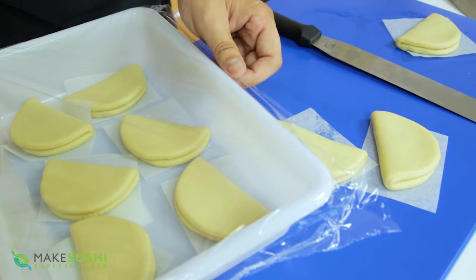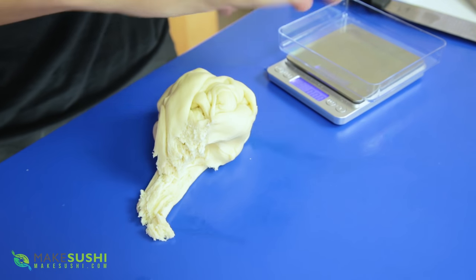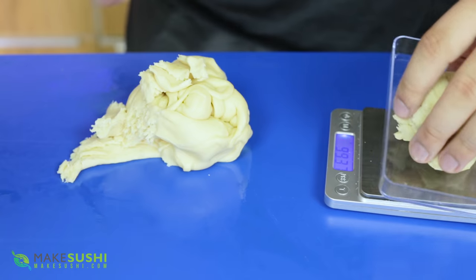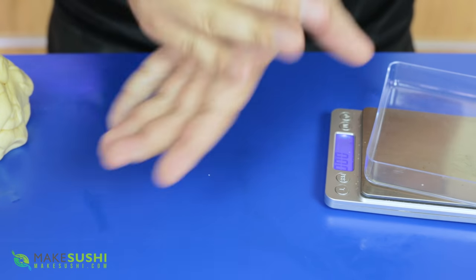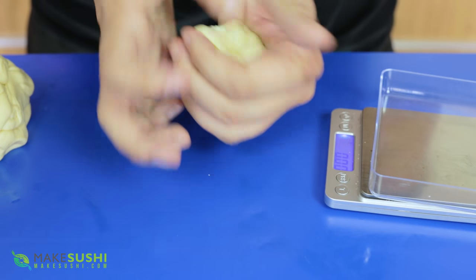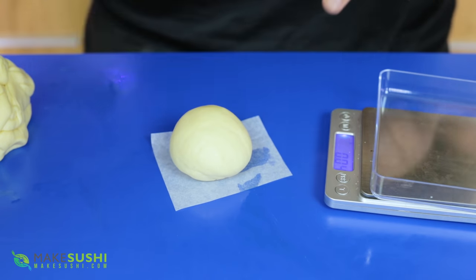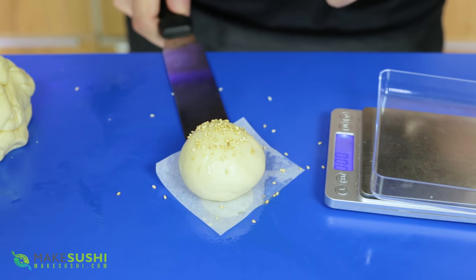Now for that excess bao bun dough — we're going to use it to make bao bun burgers. Weigh it out to 100 grams, then roll and turn it in on itself to form a nice little sphere. Place it on a piece of baking paper, spray it with some sesame seed oil, and add sesame seeds on top to make a little burger bun. Then prove this one for a full hour as well.